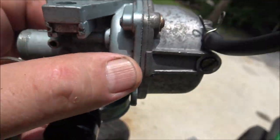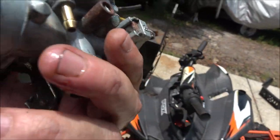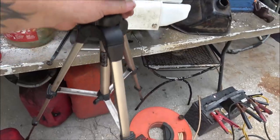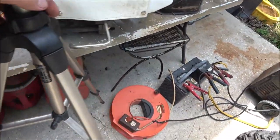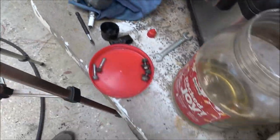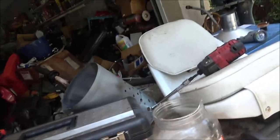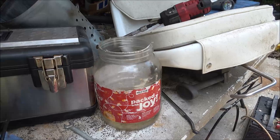Check this out — those aren't bolts, they're some kind of stupid rivets, so you can't take it apart and clean it. I had to order a new one for $15, which is cheap enough, but it's a matter of principle. I could fix that one, but by the time I grind it out, drill it, tap it, and put new screws in — is it worth it for $15? No. But the new one better work.